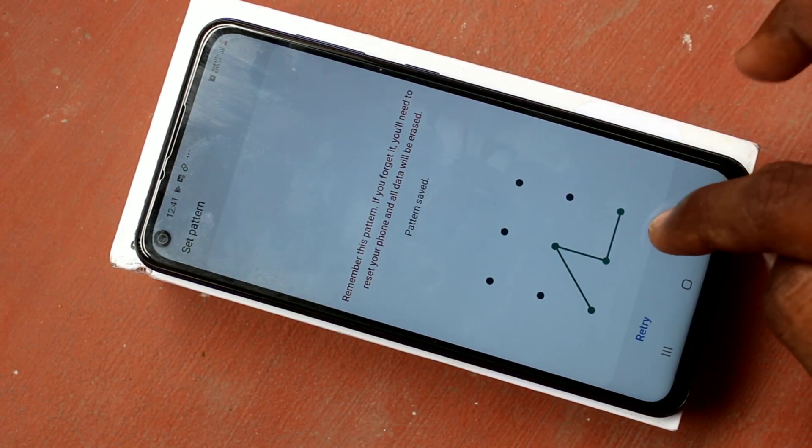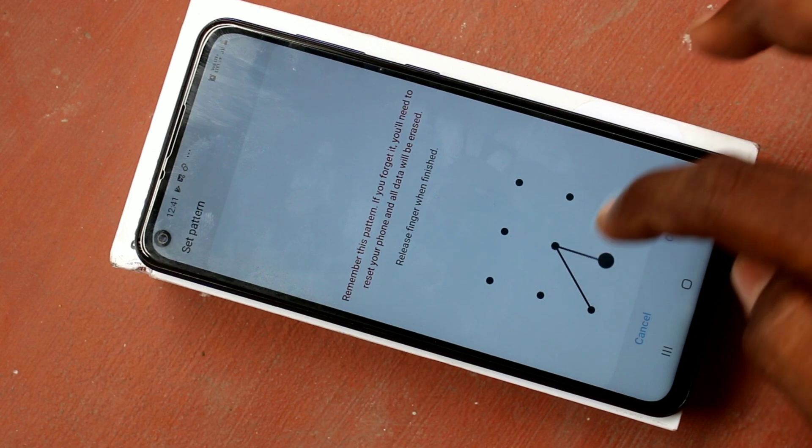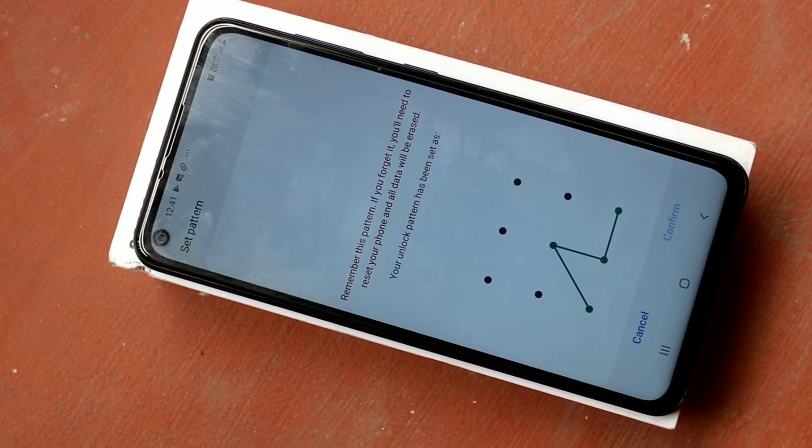Draw the pattern that you want to set and click Confirm. Again, draw the pattern to verify, then click Confirm.